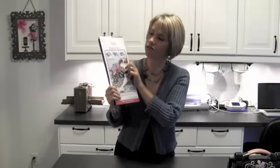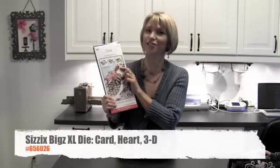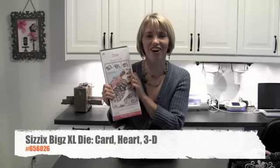Hi, I'm Karen Bruniston here with a 90-second tutorial for how to put together one of the first pop-up dies that I ever designed for Sizzix. It is called the heart card.